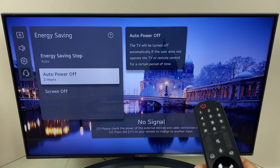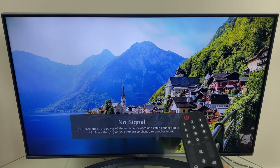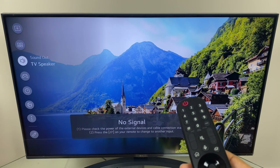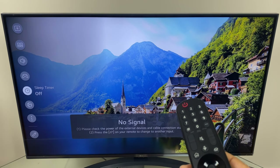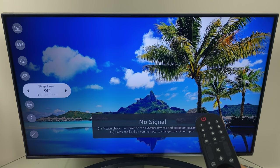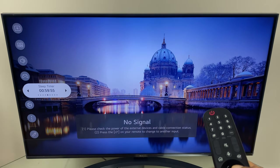Now if you wanted to make a single power off option you could use the sleep timer. To do this press the settings button, go down the list to sleep timer, select it and here you can choose a period of time that you would like the TV to remain on for, and once this timer hits zero the TV will turn off.